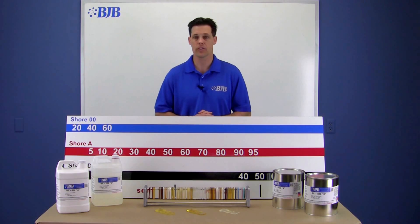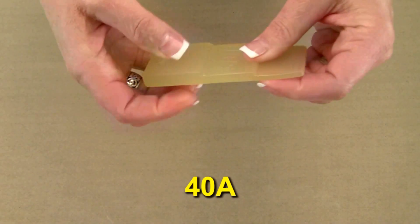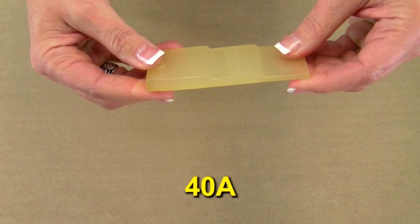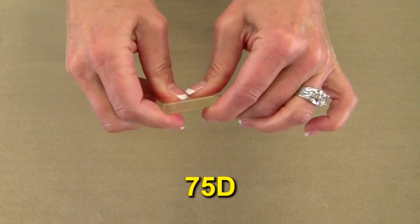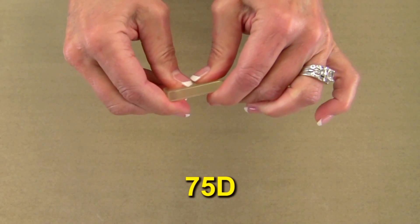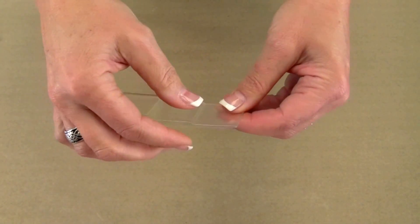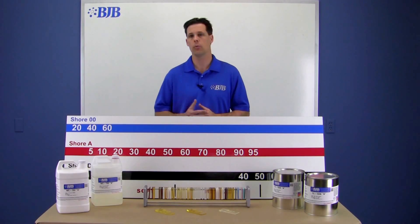I'll leave you with one last thought about durometer and part thickness. Using these step samples, we can see how a flexible material might feel different in thinner sections versus thicker sections. The same goes for rigid materials — something in a thicker section will feel extremely stiff, but in a thinner section might surprise you with how much you can flex it. So keep this in mind when designing around your part's geometry and wall thickness.